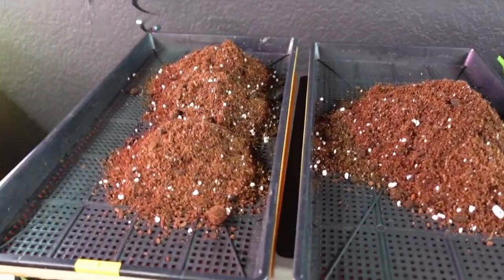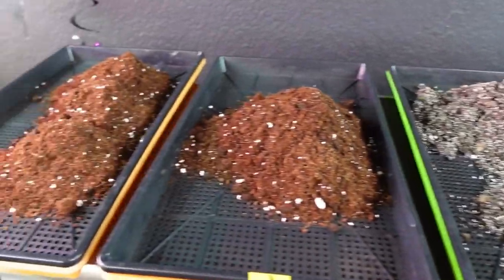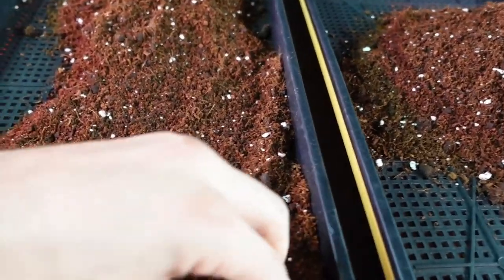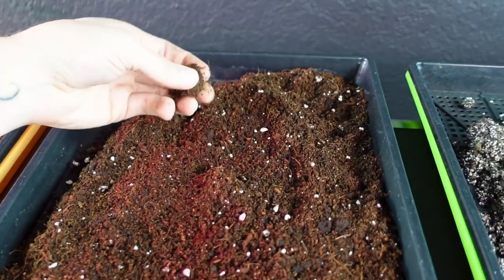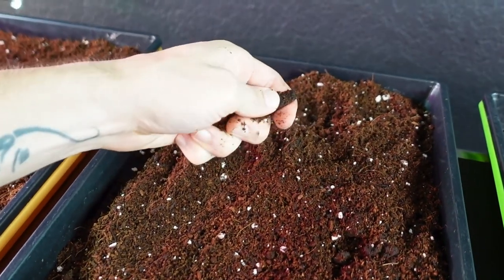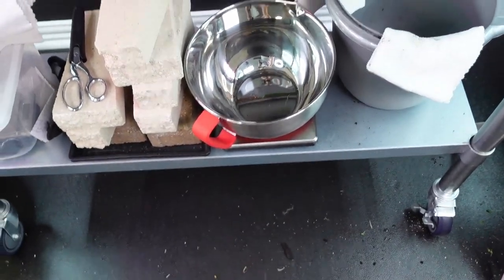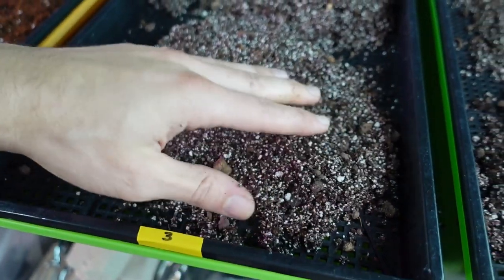I've now got six cups in each tray of their specified soil. What I need to do is break up any clumps and smooth this out as best as possible. Any clumps you just grab and crumble with your fingertips, because otherwise the roots won't really want to grow into them. If there's a big piece of wood or bark, I'll toss those into the compost bin.